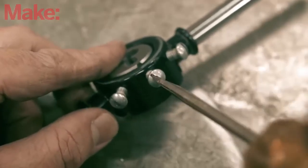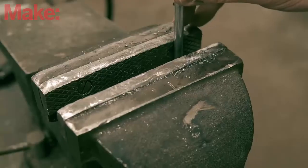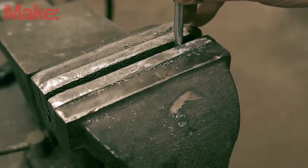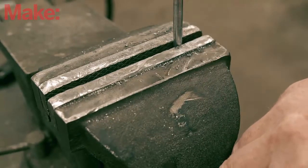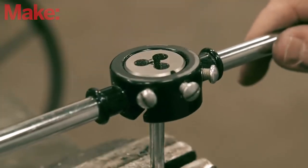Most die stocks have a set screw on the side, which is screwed in to tighten the die into the stock. Rather than try and spin the rod onto the die, we'll spin the die onto the rod. That means the rod will have to be held securely, ideally in a vise. This also keeps the rod straight while spinning the die onto the end.